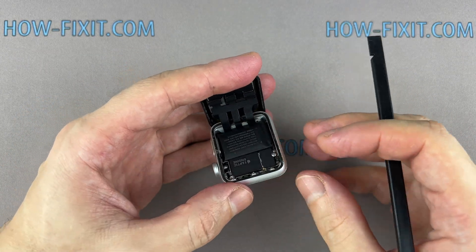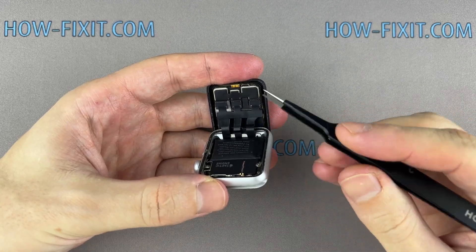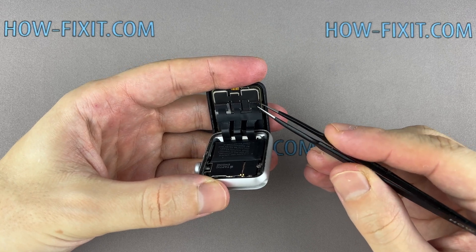Carefully fold the screen to the back. Now using tweezers, carefully peel off the black tape covering the three display ribbon cables.